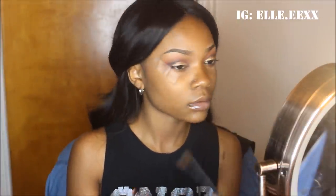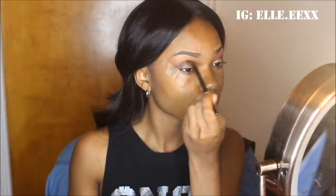This is giving the appearance of a sunset smoky eye look, and I'm just blending it out again. Make sure you blend. You can never go wrong with blending your eyeshadows out.